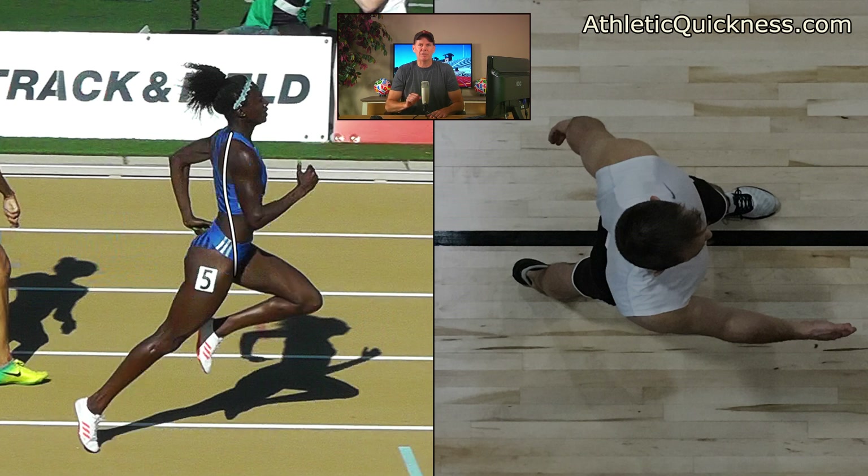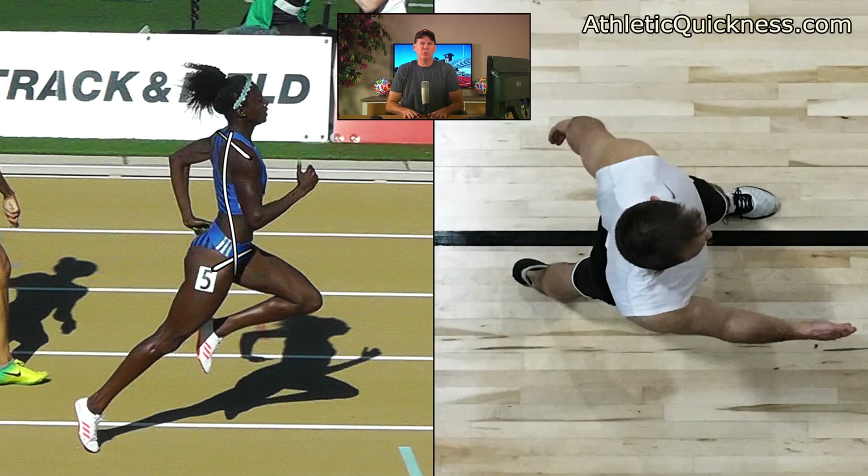Next I'm going to place some lines and graphics on these images, starting with our female athlete on the left. This line represents the midline of her body, this line up top represents where the arms attach out at the shoulder joints, and this line down at the bottom represents where the legs attach out at the hip joints.